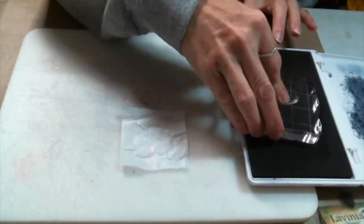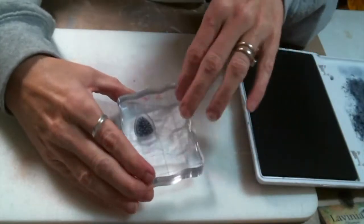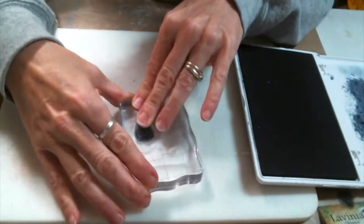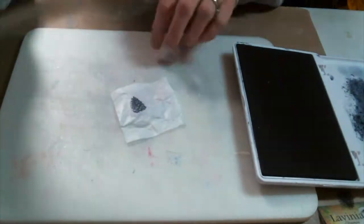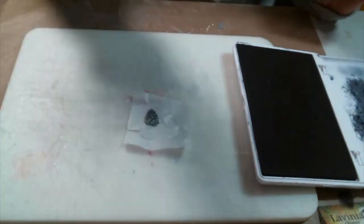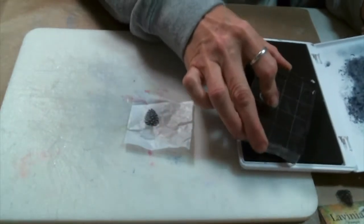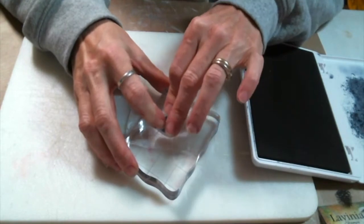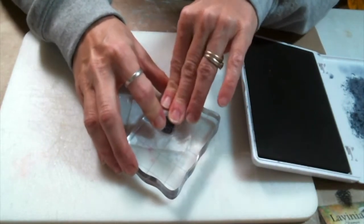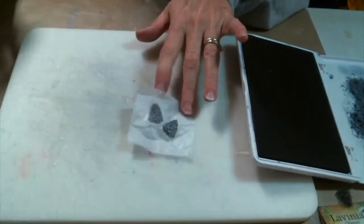I decided to use tissue paper. I cut little pieces of tissue paper a little larger than the tag itself, and now I am using an archival ink. You want to use a permanent ink because we're going to decoupage these on, and if you do not use a permanent ink your images will run. For this one I am using the mini pinecone Lavinia stamp. You want to be careful when stamping on tissue paper because when you lift up your stamp you can tear it if you're not gentle. I hold the tissue paper down with one hand and then peel the stamp up with the other, and it's a beautiful image.